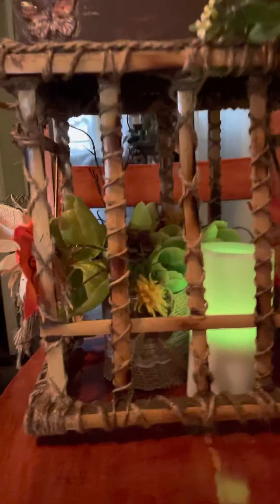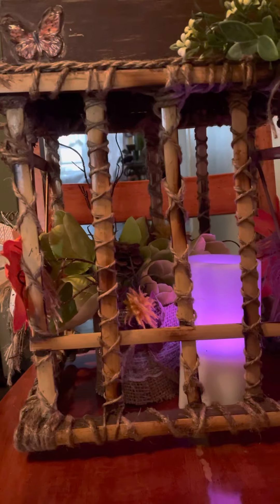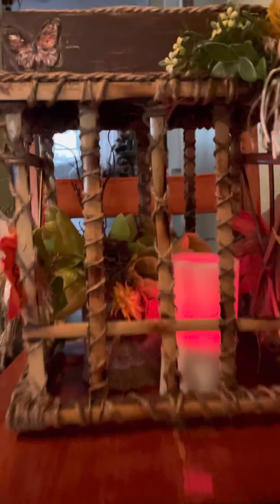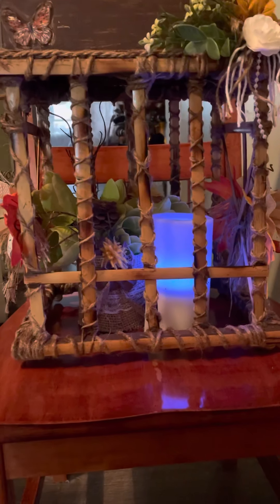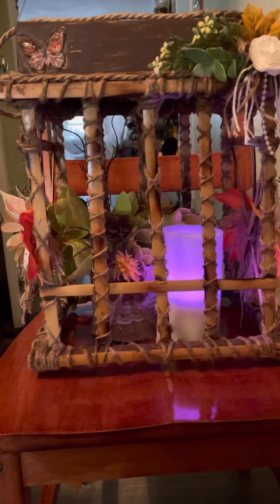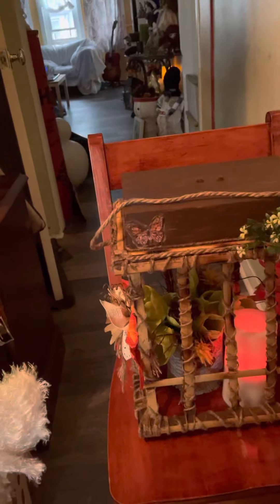If you want the candle and flowers, I can sell those to you as well but at a different price. If you want to know how much the lantern is and you want to order for your wedding or birthday, get a hold of me and we can make arrangements.